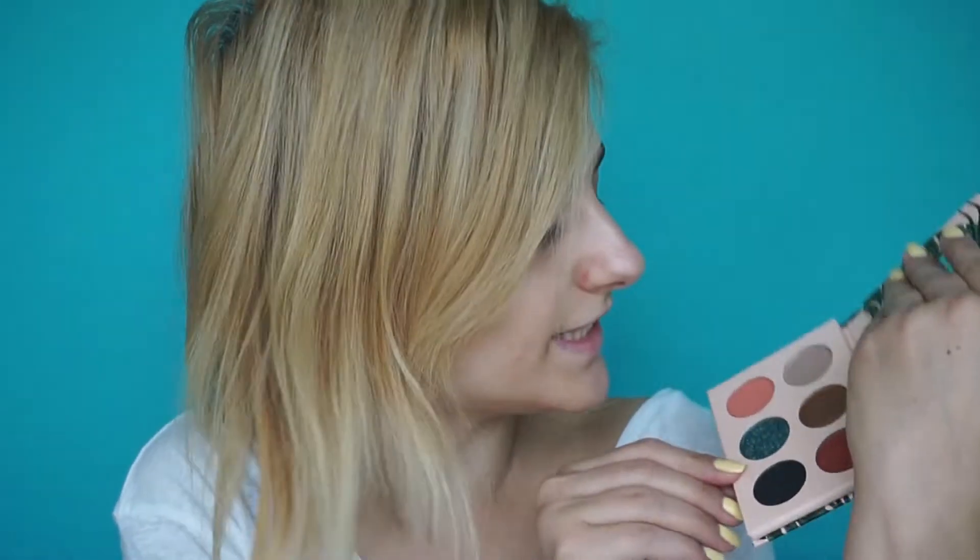She came out with a few different products: the eyeshadow palette, two highlighters, and five lip products I think. I only have those. The packaging is gold, it's so pretty, and the inside is even prettier. It's very summery and those colors are so pretty.